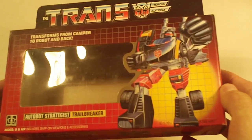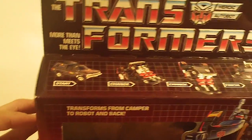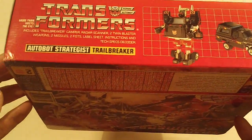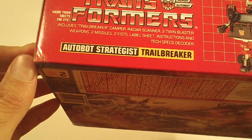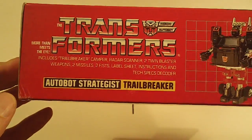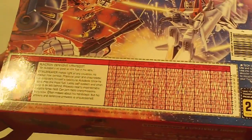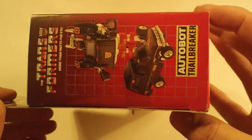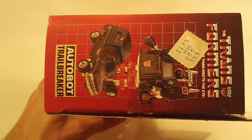Trailbreaker. Box front looks really clean, so does the box bottom — with a small little dent on the lower left corner of the box bottom. The box back looks good with no flap crease. Left side flap looks good, so does the right side flap.